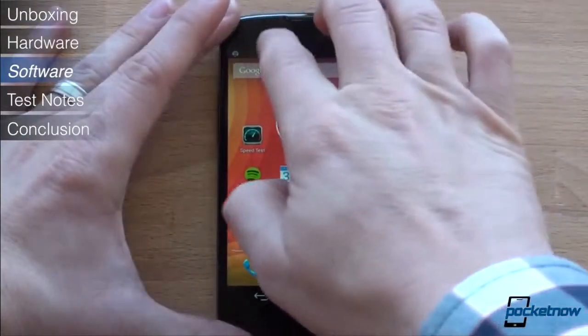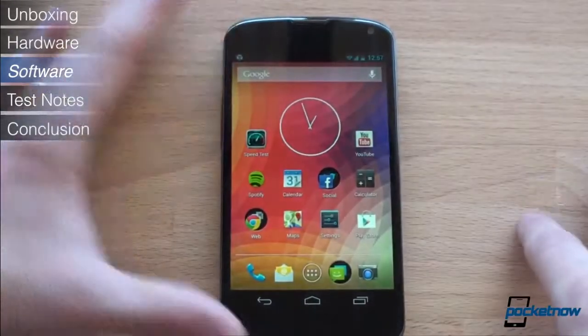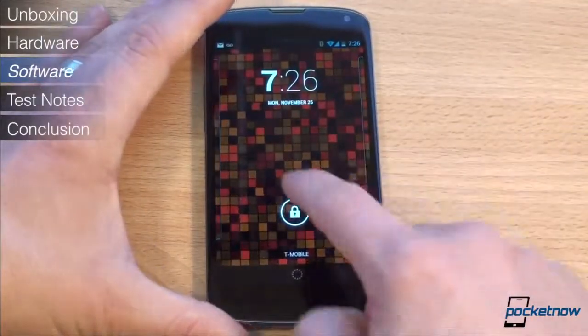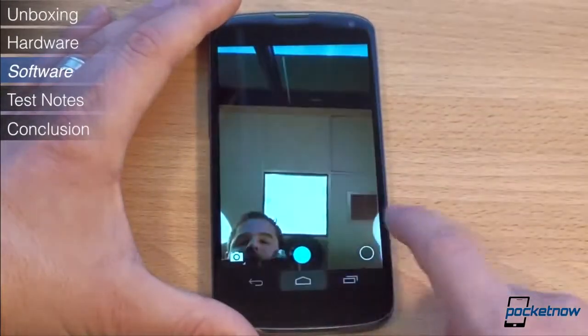The Nexus 4 is the first Android phone to ship with Android 4.2, which brings forth some niceties like improvements in the notification shade, improved camera controls in Photosphere, and lock screen widgets. Android 4.1 was already fantastic, and the upgrade to 4.2 just helps to round out Android even more.